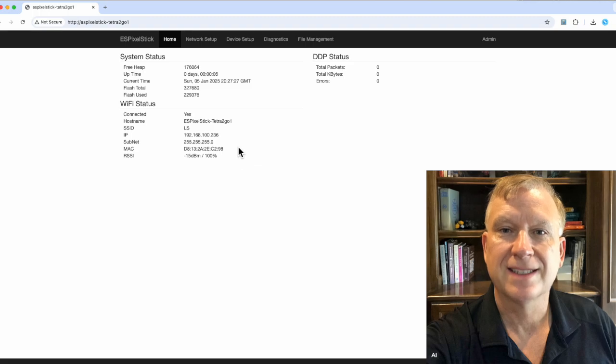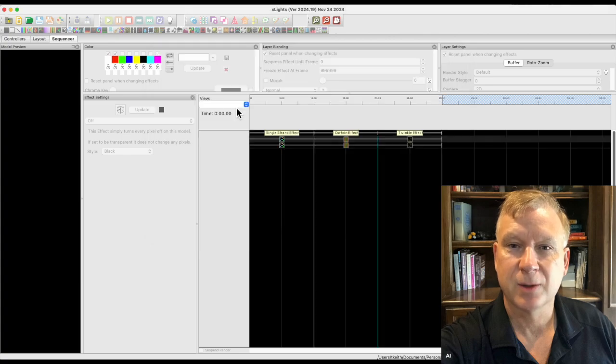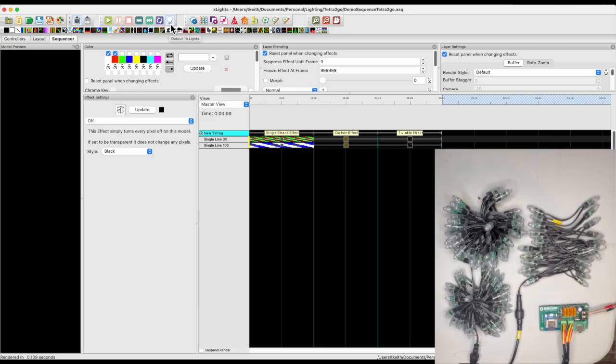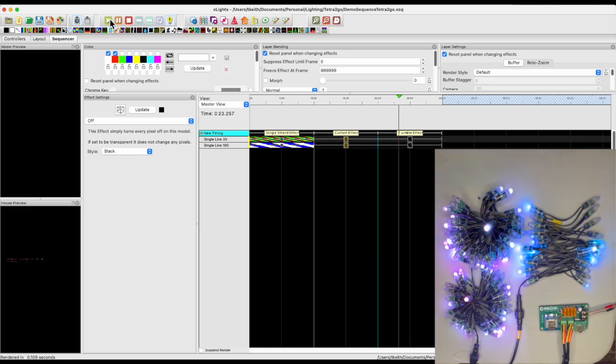Now let's test from Xlights and see if my setup works. Moving over to the sequencer tab in Xlights, I have already created a 30-second demo sequence with 3 simple effects. Nothing special about the sequence — it is just a demo to make sure the controller and outputs are working. Let me open it up and render it. My video is ready. Next, enable the output, click on the light bulb, and hopefully it will work. Success! The first effect is a single strand effect, the next effect is a curtain effect, and the last effect is a twinkle effect. It is just a demo to make sure the controller and outputs are configured properly.